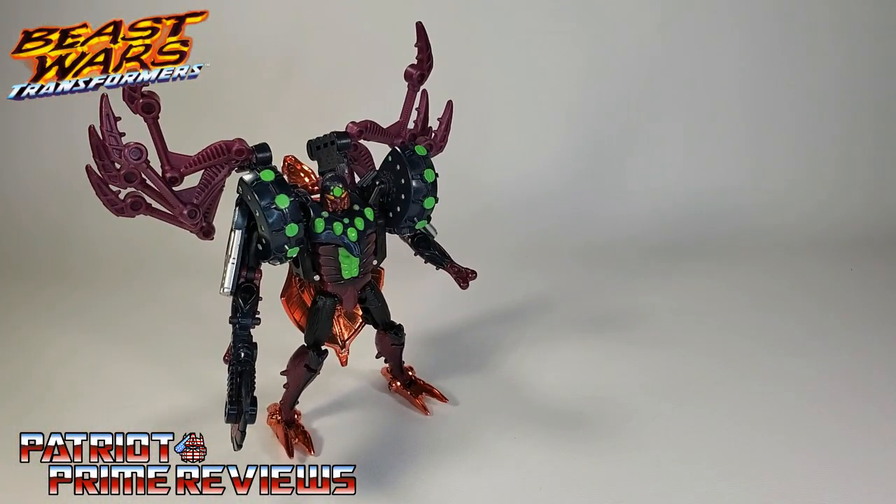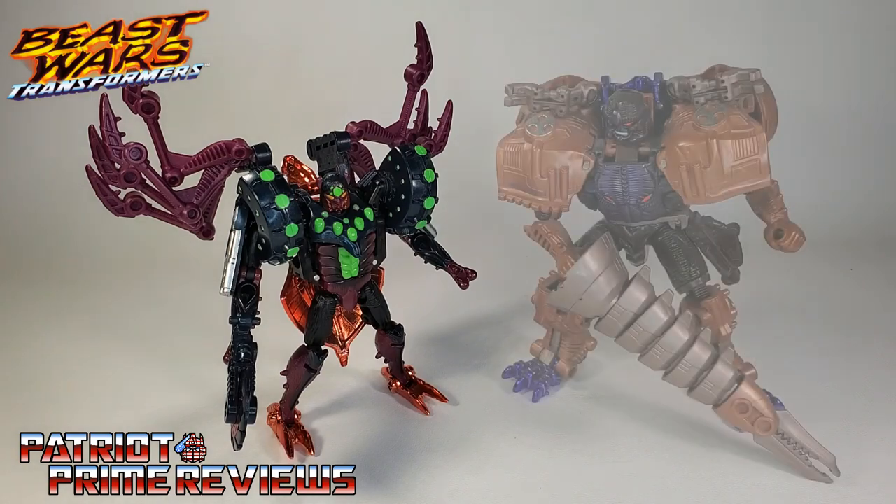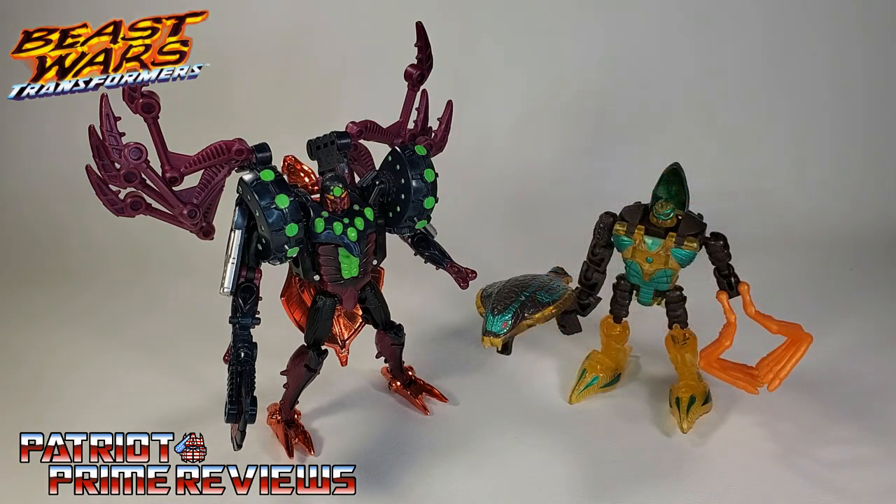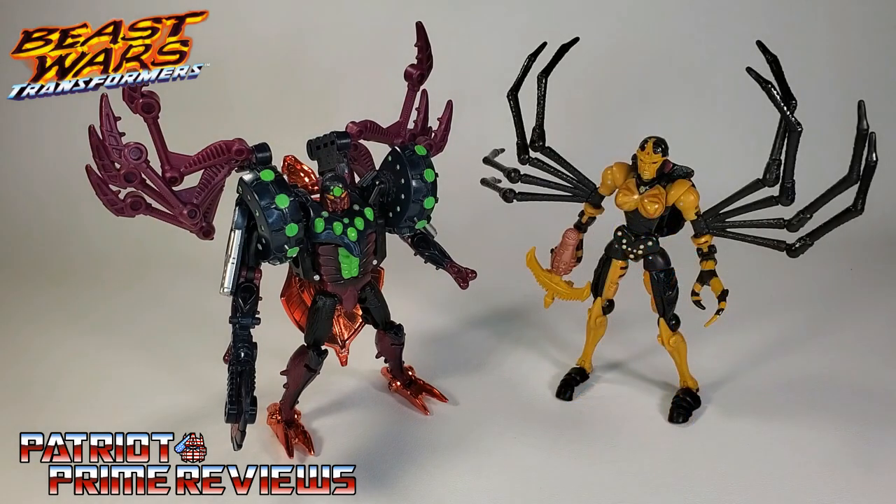Now for some quick size comparisons. Here is 1998's Beast Wars Transmetal Tarantulas with Transmetal Megatron — a figure who's had that exact same pose for over a decade, thanks to Gold Plastic Syndrome. I'm afraid to move him. Also Beast Wars Fuzor Quickstrike and Kingdom Black Arachnia.